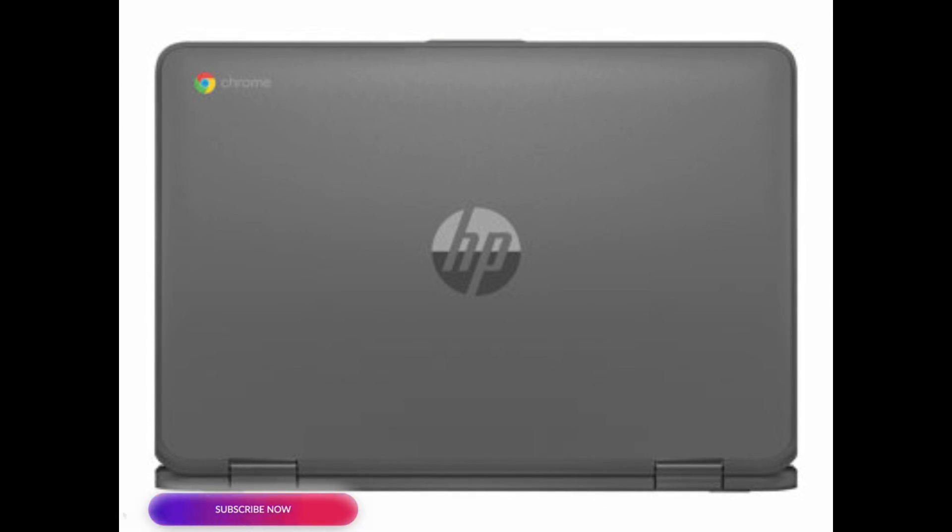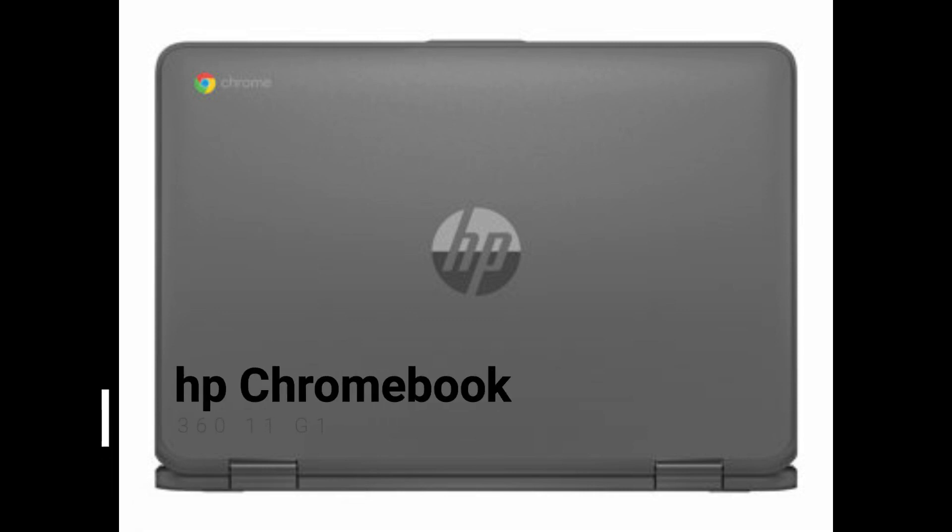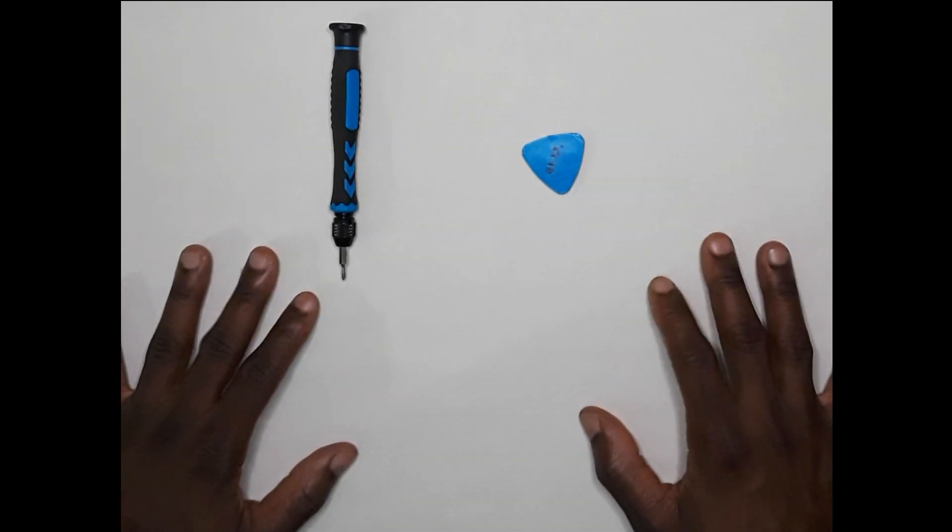Good day and welcome back to another DF Tech vid. Today I'll be doing just a quick keyboard fix on this HP Chromebook. This is just a basic device that allows you to browse and for kids to do their homework or schoolwork. It's pretty much not a gaming machine — it's just a machine that allows you to get your basic day-to-day tasks done.